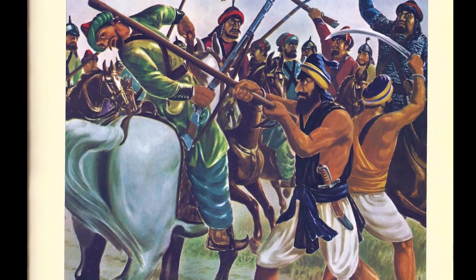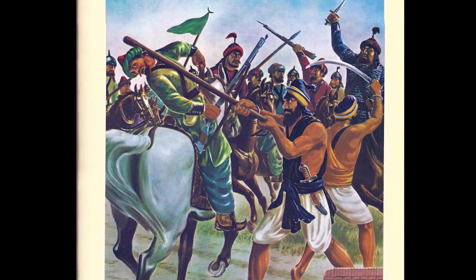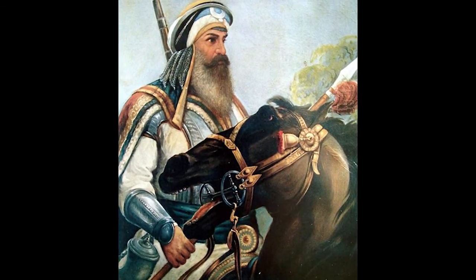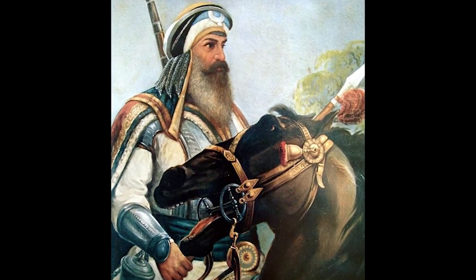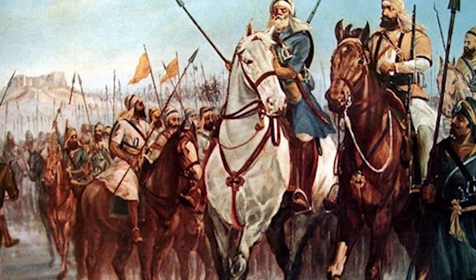These brave warriors fought to the death and their audacity and defiance became legendary across the Punjab. They proved to the people that Sikhs were alive and kicking and ready to fight back. Following on from their example, others started to take up arms to free the Punjab of tyranny.